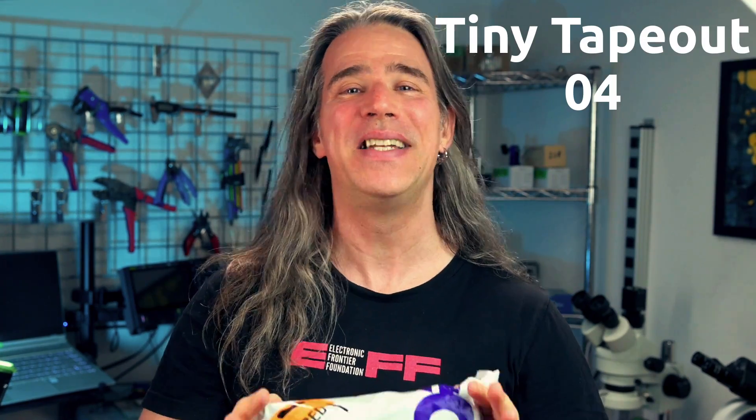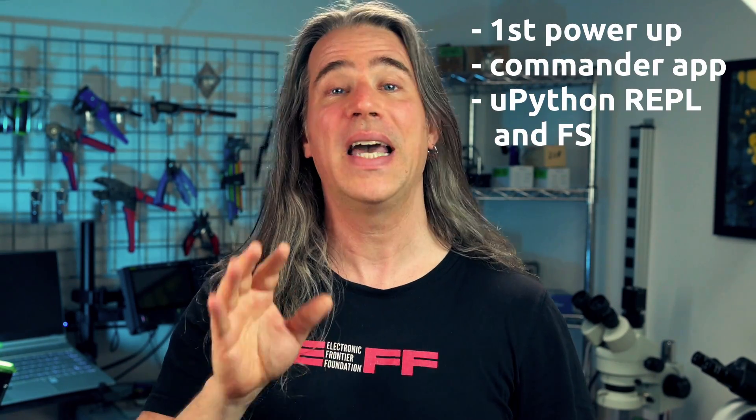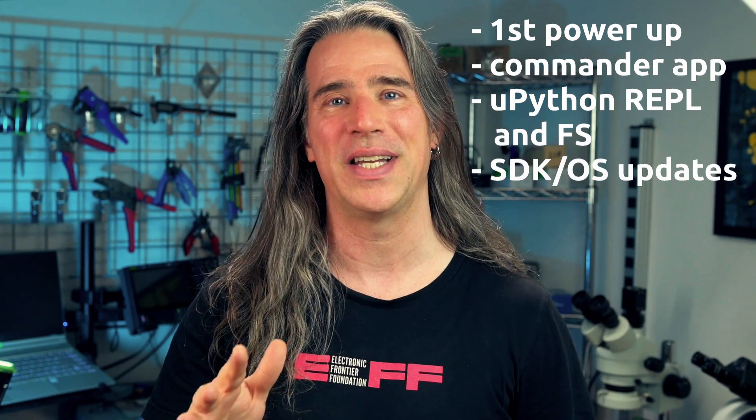This should be a spanking new TTO4 chip and demo board and I want to try it out and show you how to get started with a little tour and quick start guide where we'll bring it up, select projects with the Commander app, interact through the terminal and file system, and I'll show you how easy it is to update the OS and SDK.